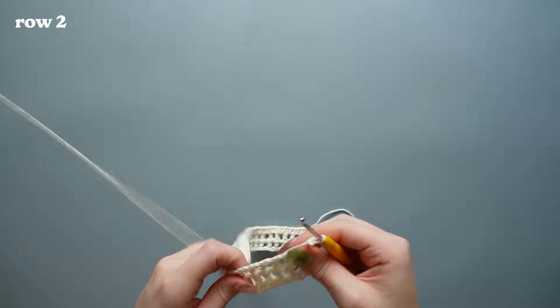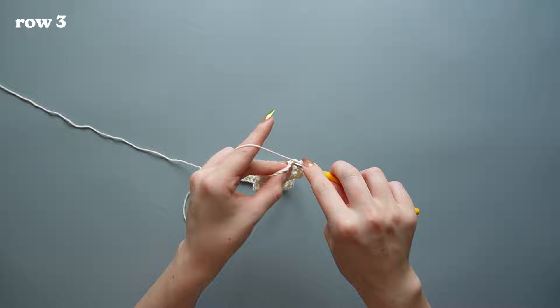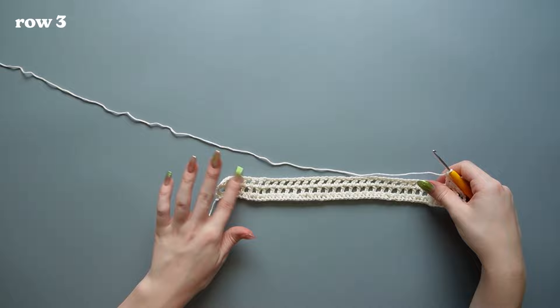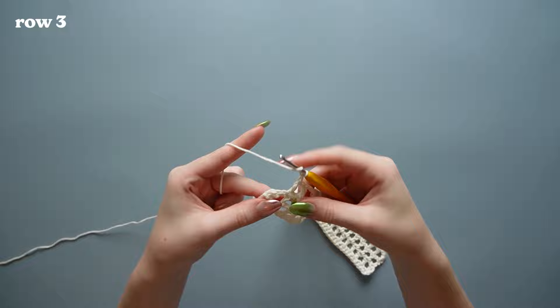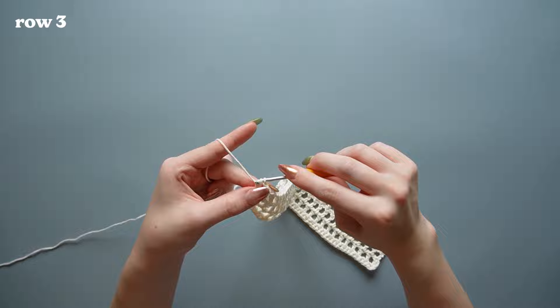Chain two and turn. For row three, do exactly what we just did for row two: double crochet into the very first stitch, chain one, double crochet into the next double crochet, and so on until the end. For the last stitch, skip the chain and go into the very next double crochet from the previous row.